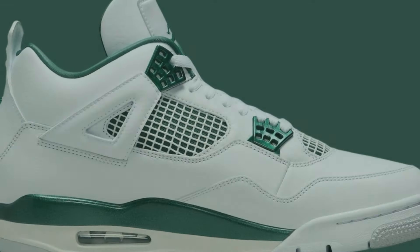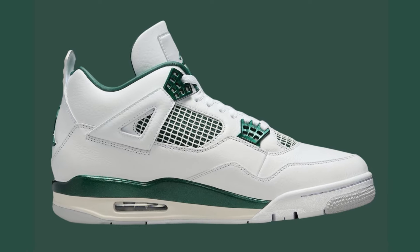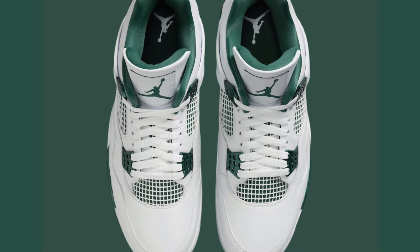Predominantly white leather upper for a clean base. Metallic oxidized green accents on the eyelets, midsole, and branding, adding a touch of shine.